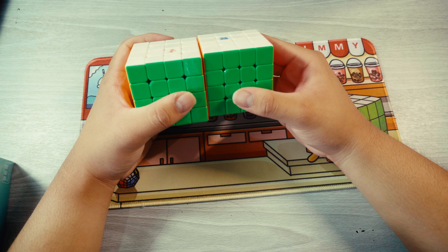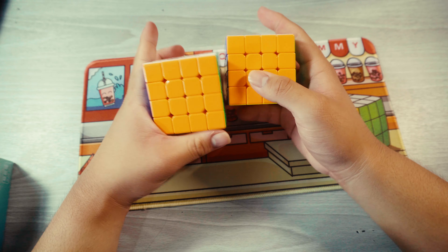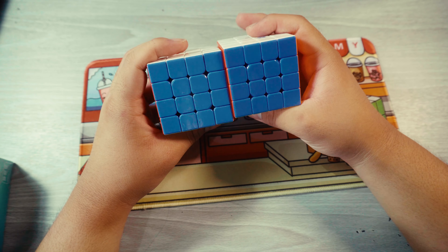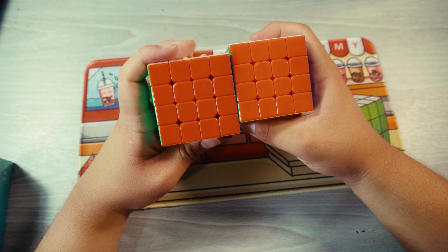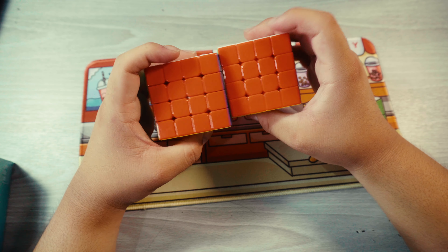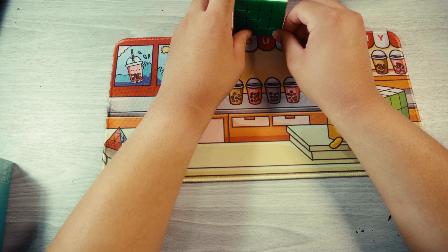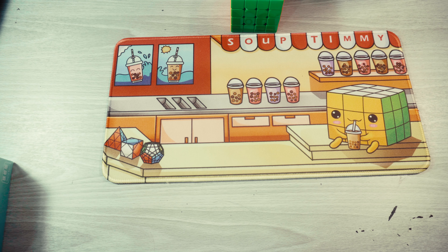It is definitely a little bit smaller than the VIN. The shades actually look a little bit different than on the VIN, but I think the UV coating does affect the shades a little bit. I think the shades on here are actually slightly more vibrant than on the VIN. Now I'm going to do a solve on this cube. I'm not really good at four by four, but I did get a 48-second solve once off camera, but I'm probably going to have like a one minute something here.